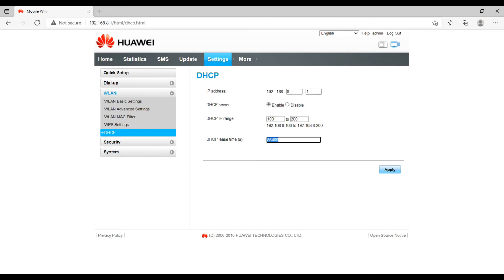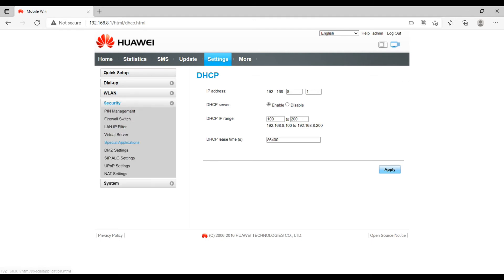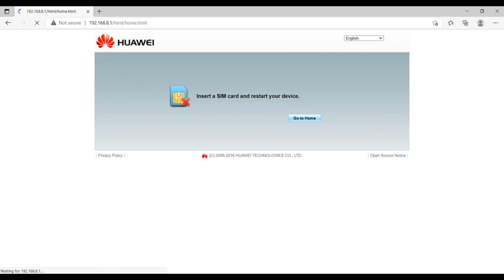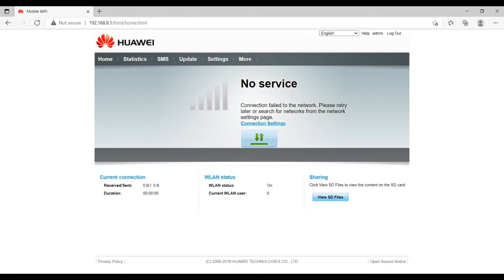The lease time is currently set to 86,400 seconds — this is the time for which the IP address is reserved to a client device. Under Security, you can define the SIM PIN, but right now there is no SIM card so it will show the 'no SIM card' message.